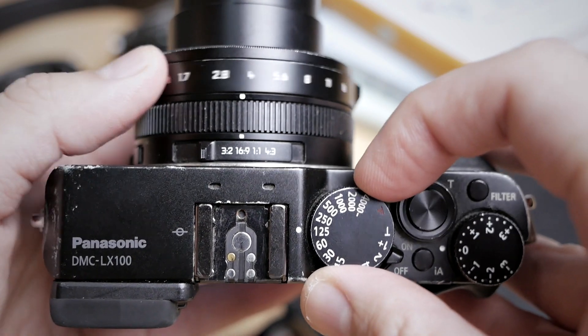What I really like from this camera is the fact that it has dedicated dials for manual control — an exposure compensation dial, a shutter speed dial, and also an aperture ring. This is really an excellent enthusiast camera in my opinion.